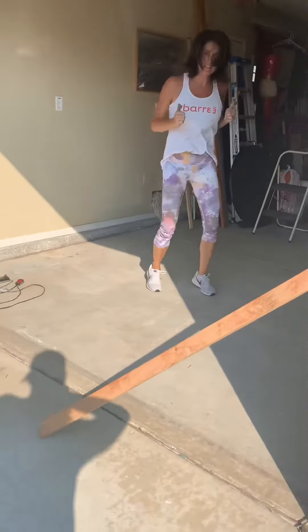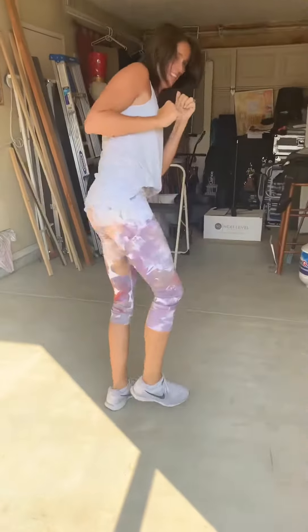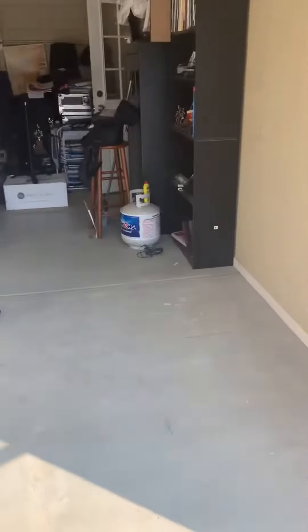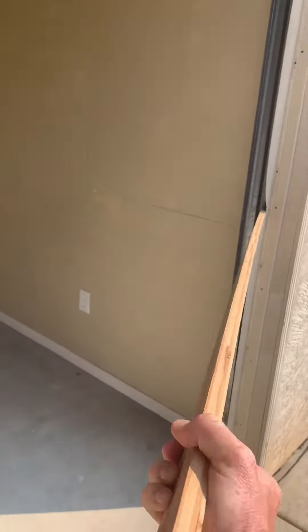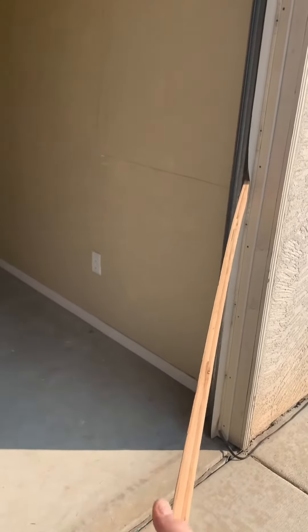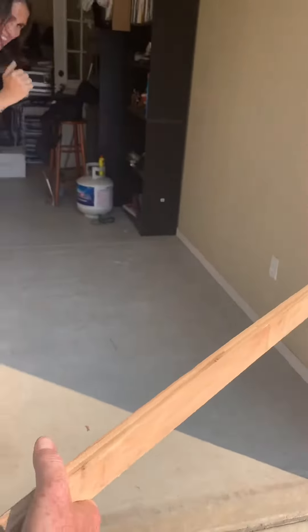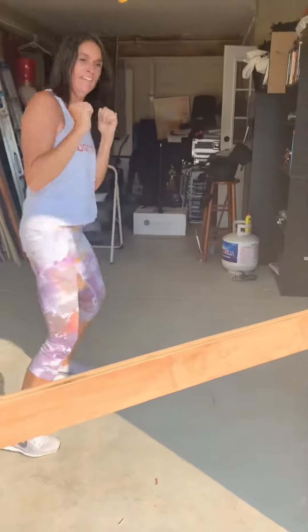All right, take two. Next idea — Karate Carrie is going to take this board right here. Got to get it set up. We're going to prop it very safely. This is very safe the way we've decided to do this. Carrie's going to kick it right in the middle. All right, here we go. Karate Carrie, take one.